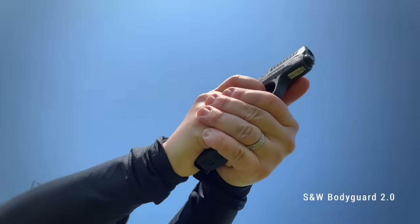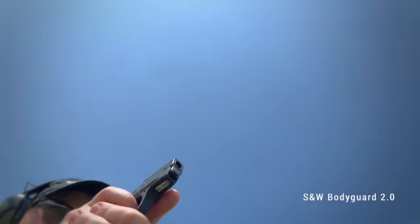I really enjoy the addition of texturing on the frame — it serves as a reference point for your support hand thumb. In many hands, there might be a tendency for the thumbs to go too high and rub on the slide, which you don't want. This texture is a great tactile indicator for where the thumb should go for a high thumbs-forward grip, and for lefties it's repeated on the right side of the gun as well.